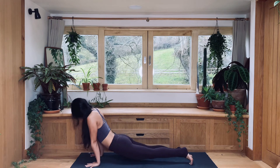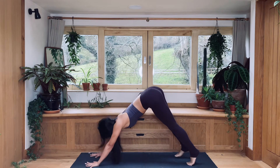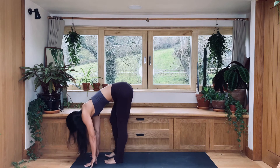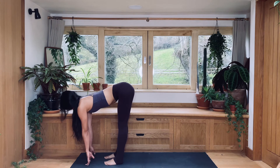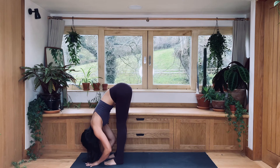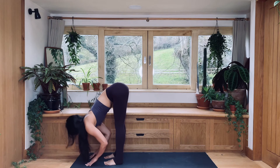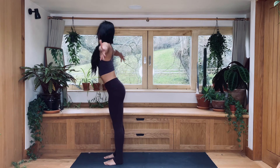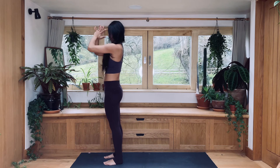Slowly reach down to the floor. Plank. Exhale all the way to the ground. Inhale, cobra or upward facing dog. Exhale, downward facing dog. Inhale, step forward with your feet, feet hip wide distance. As you inhale, elongate your spine. Exhale, release all the way. One more time — inhale, elongate, and exhale. Inhale, arms out to the side, press your feet against the floor, tuck the tailbone in, reach up, lift up the sternum. Exhale, hands in the prayer position.